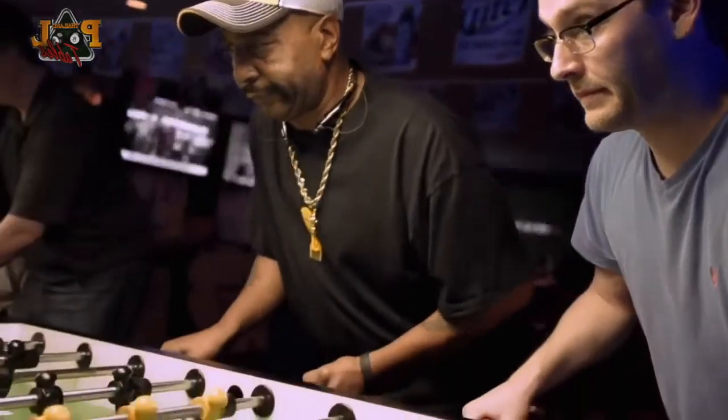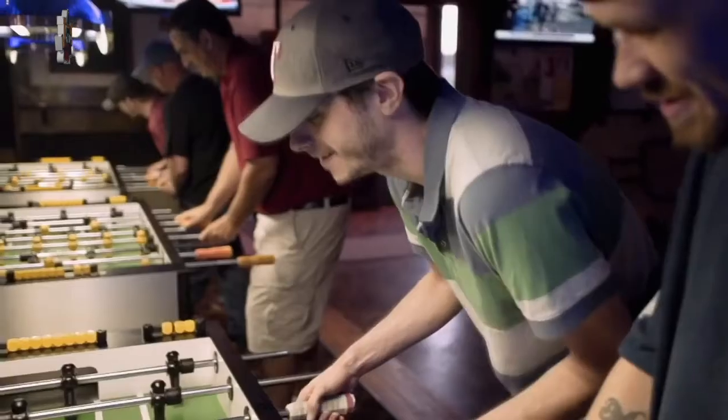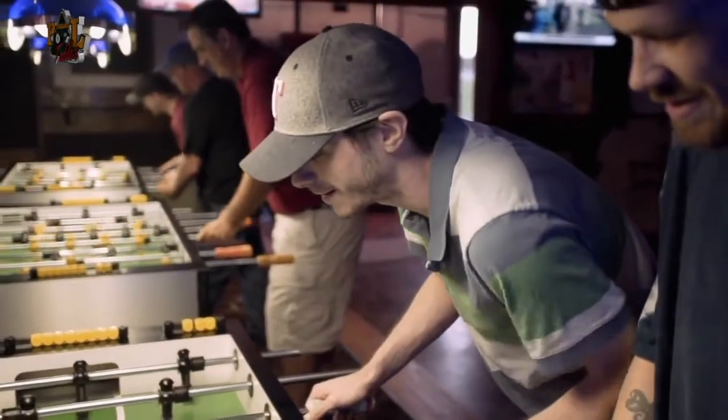It's Taka Taka in Chile, Kikkuri in Finland, and Biliardino in Italy. Foosball is played with particular passion all over the world. I cannot even grasp how many people take foosball seriously. It's amazing.